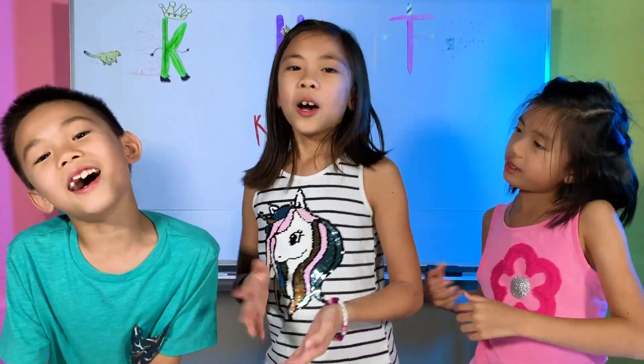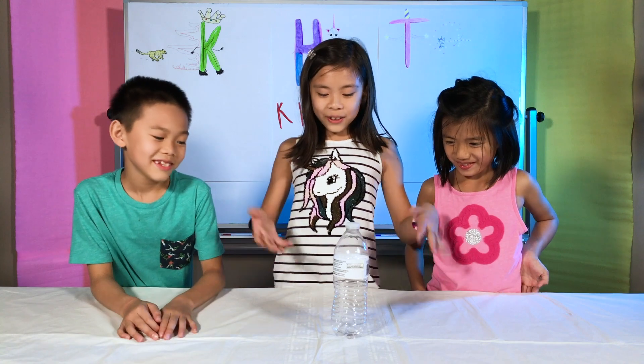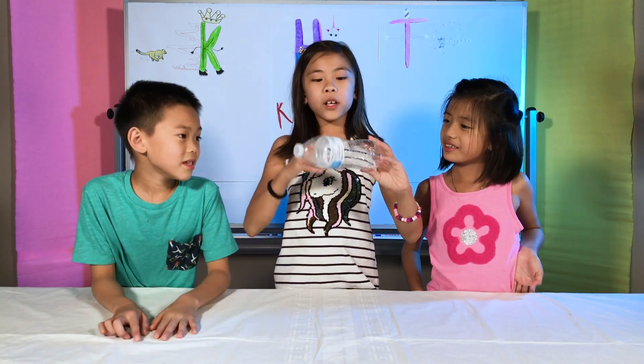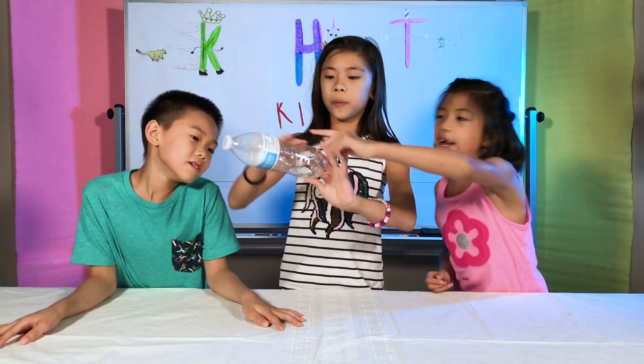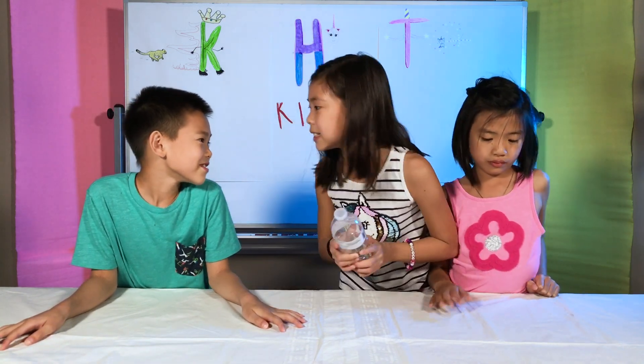The first science experiment we're going to be doing today is — Pop a Bottle! So you'll need an empty water bottle. You might want to use water bottles that have curves on the bottom part, so that it's easier to twist and it has a cooler effect. Now let's get twisting, kids!